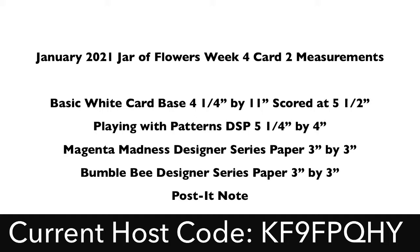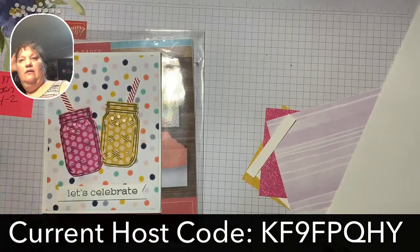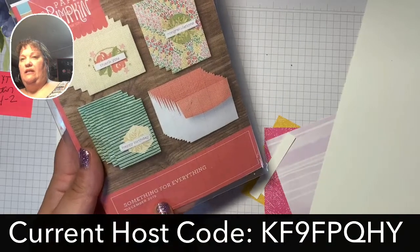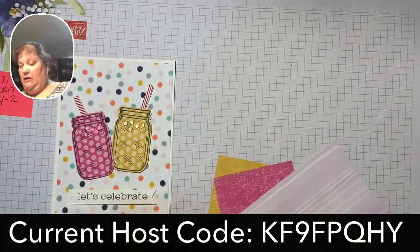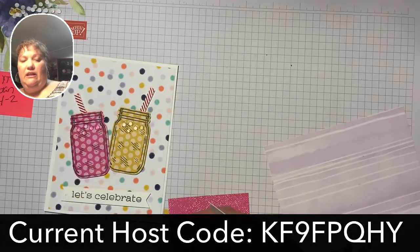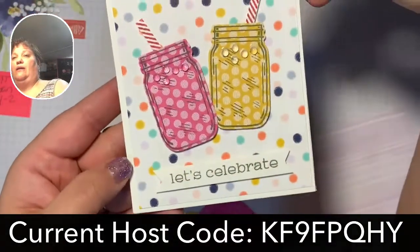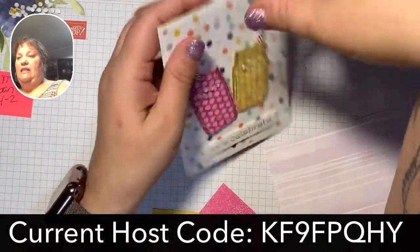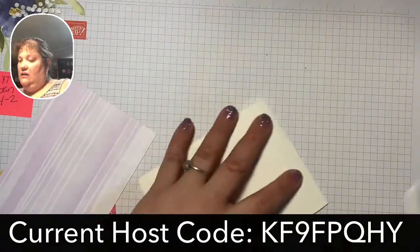I'm just going to get everything ready. All right, so we are using Jar of Flowers. I'm also going to incorporate the Something for Everything December 2019 stamp set, just because our Jar of Flowers stamp set does not have any designer series paper. This is the card we're going to be making today — some little lemonade and pink lemonade. I'm going to set that aside in front of me just as a reference. This is super easy and super fun, so I'm just going to whip through it.